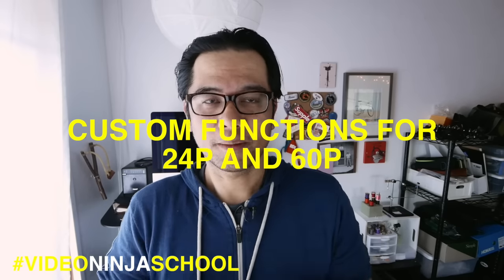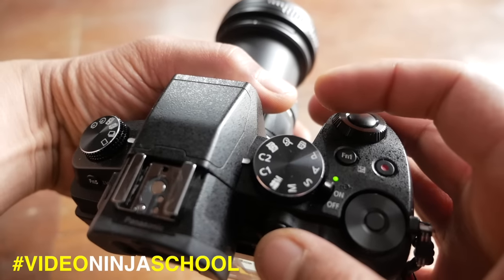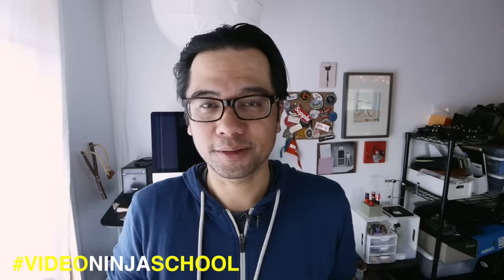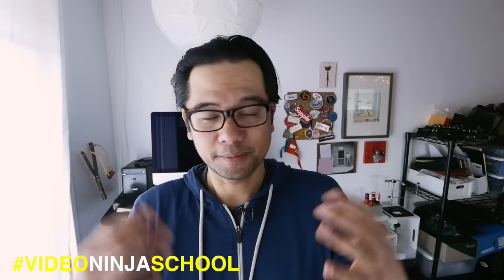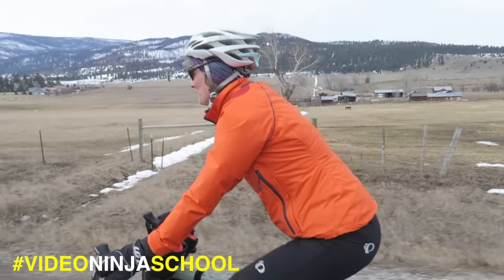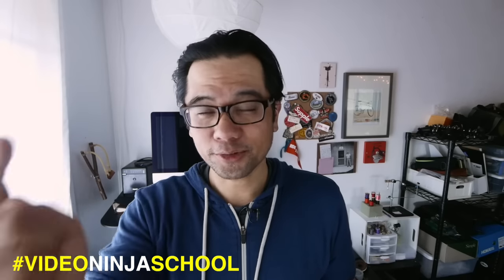The last way I optimize my production workflow is to use custom function settings smartly. On my cameras I usually set custom function one to capture at 24p and custom function two to capture at 60p, so I can move between real-time footage and footage meant to be slowed down in post with the flip of a switch. Way faster than digging through the menus. Those are my five tips for speeding up your workflow and working like a video ninja. Leave any questions or suggestions for future topics in the comments below, and until next time don't forget to subscribe, share, like, ride bikes, travel, and do good.